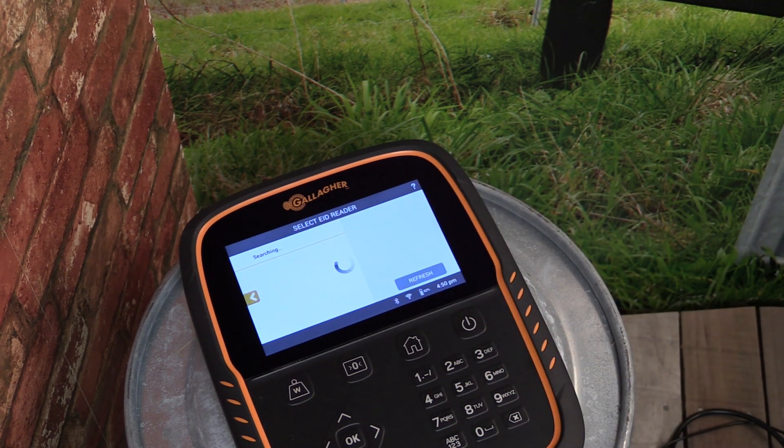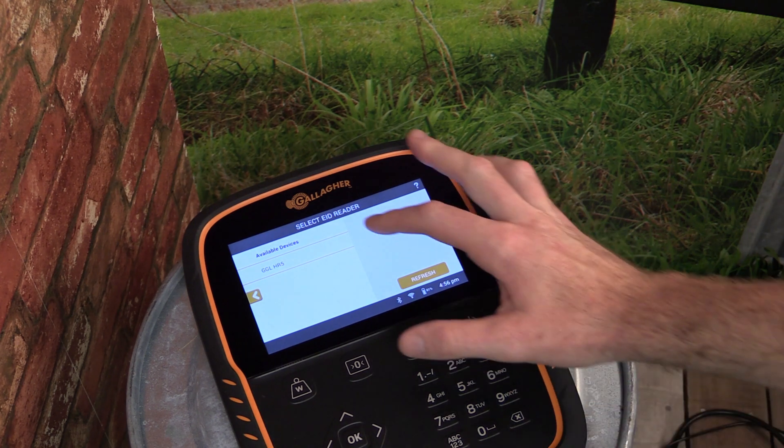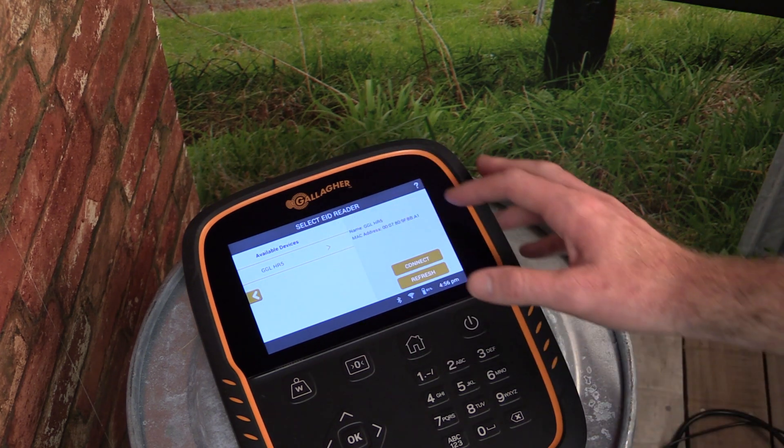The scale will then search for any available devices within range. Once the search is complete, select your reader from the list, and then tap Connect to complete the connection.